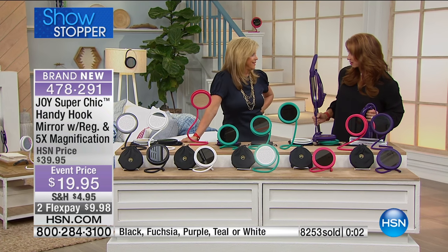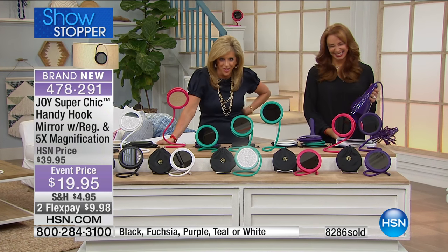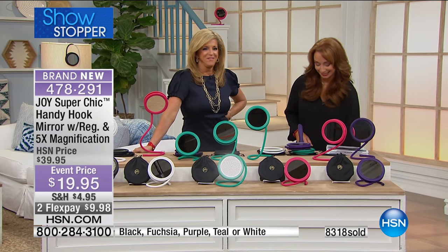We haven't seen this since it sold out as a Today's Special. We're going to clean up everything. Don't hang up on your Handy Hook Mirror — we're back in a moment.